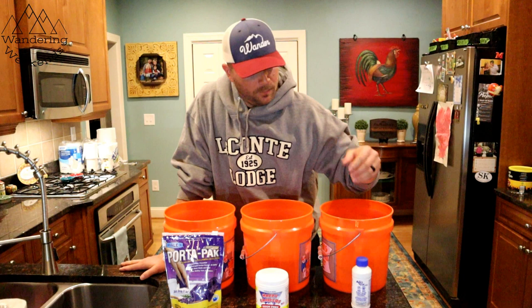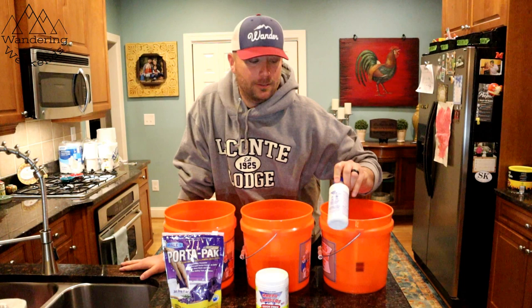And then we have the Aqua Kem over here. Not a big fan of this one — it's got formaldehyde and alcohol in it, so I don't think we'll be using this one, but for those of you out there that do like it, let's see how it does.